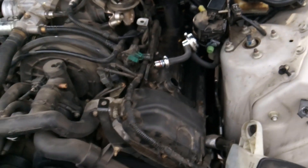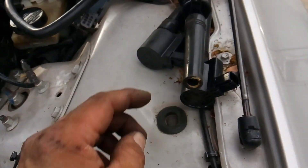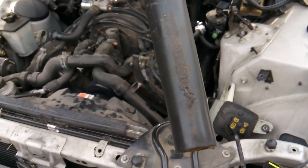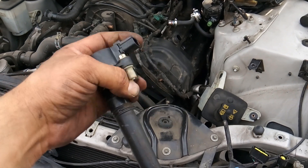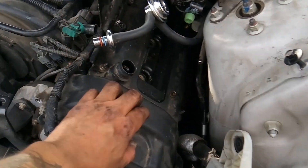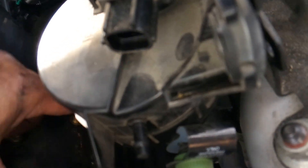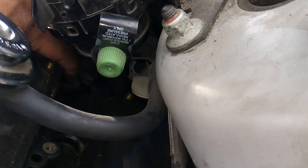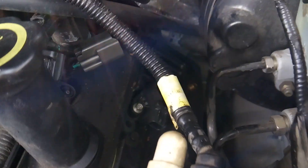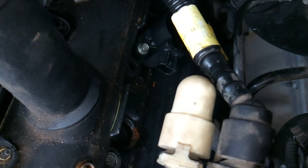So this has gone from needing valve cover gaskets to needing a new valve cover. You can see right here where this thing has been shorting out. You could possibly try to glue that stud back in — maybe JB Weld it — but I wouldn't risk it on a professional level. This valve cover is obviously getting worn out, so I'm calling it: we definitely need a new valve cover. Let me get this last coil pulled and see what we see.